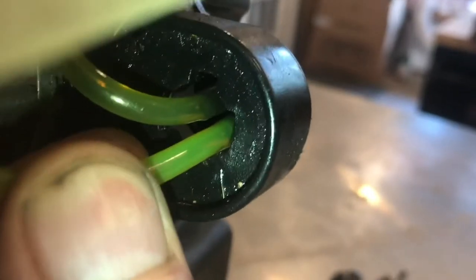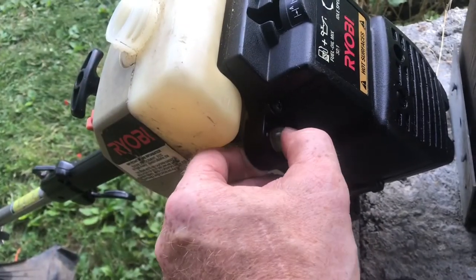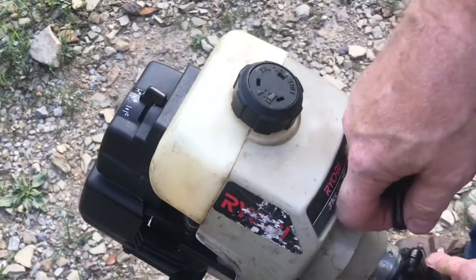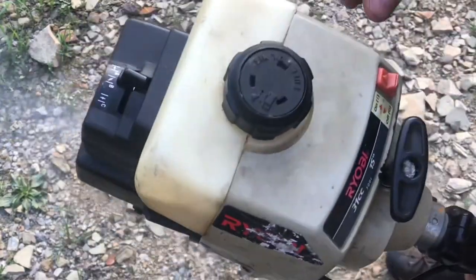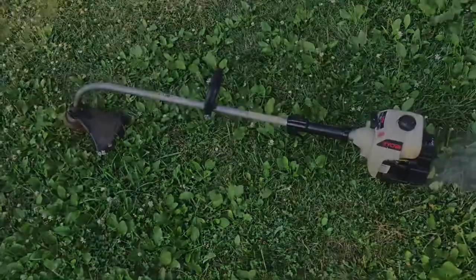You can see the notches in the back — snap it in. Pour in some oil-mix gasoline and prime the gas in. You can feel it going in. Give it a pull. That's how you replace the prime valve on a two-cycle engine.